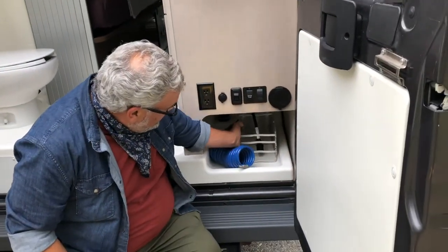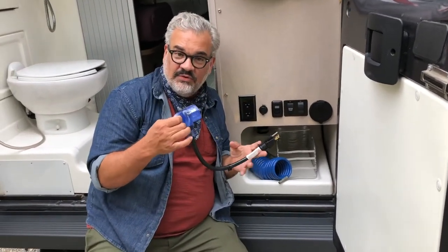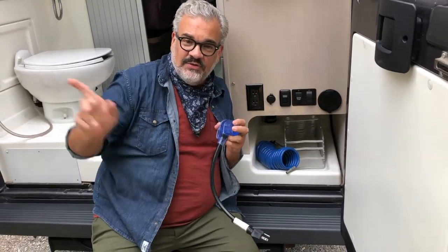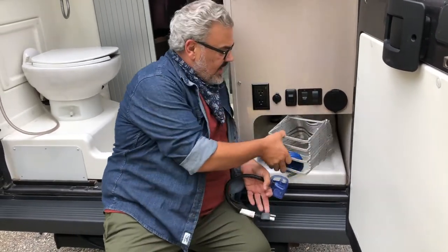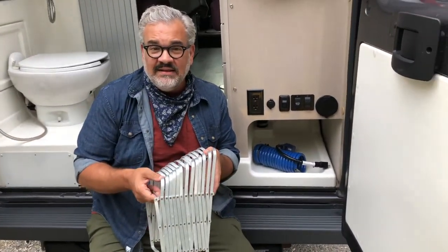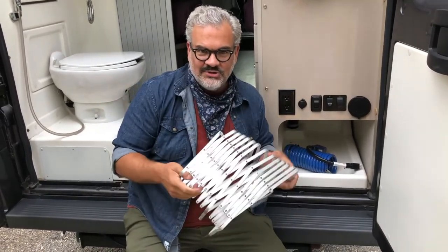The last thing I'll show you while we're down here is this little guy. We have an adapter — if you decide to stay at your mom's house or something like that, just simply connect this to the power cord and you can plug into any outlet on a house to get power. And then this guy — if for some reason the sewage hose needs some leveling, this just pulls out to get you some height and a flow down into the drain.